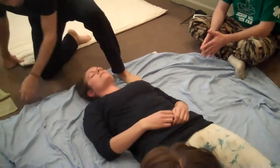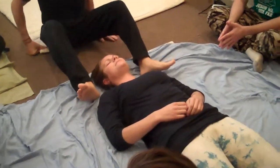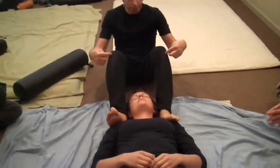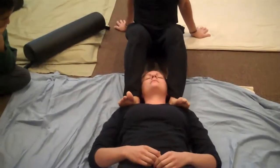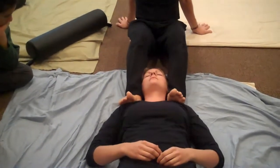We can just place ourselves above their head. We're going to start this particular segment by placing the bottom of our feet on the tops of the shoulders. Notice I have a bend in my knee and I'm putting my hands behind me to support. We're just going to use alternating compression into the top of the shoulders to start to loosen them.